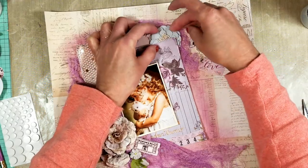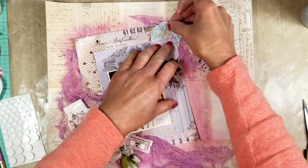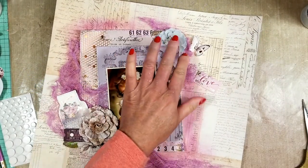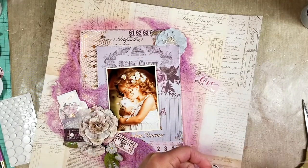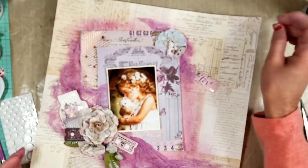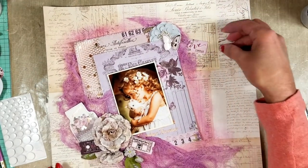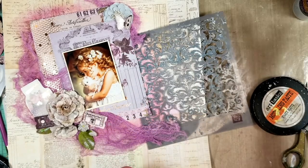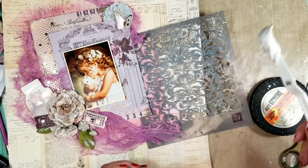Now I will add the rest of the embellishments and also make the corner on the top. I add these butterflies — I think they are from the ephemera packages — and I put the flowers between the two layers of paper. It looks pretty that way. Now I decided to add textures, this time using a modeling paste.